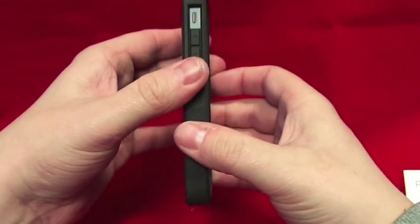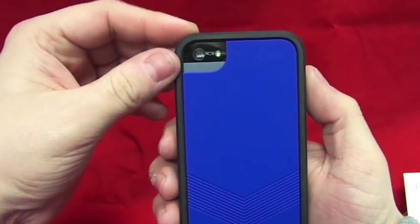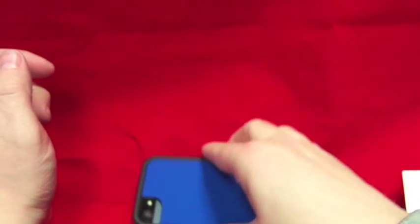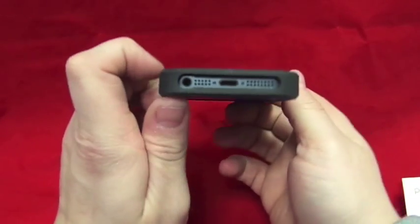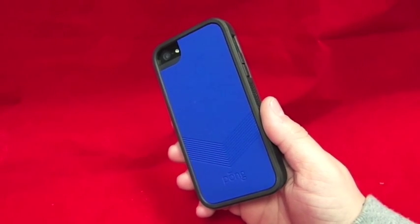It feels nice and tough - it's all rubber. There's access to the mute button, very easy to get to. You've got the up and down volume buttons which press very nicely. Obviously you've got access to the camera. It's got a rubbery feel on the back as well with the logo, and rubber grips down the side, so it's a nice case to hold. There's a nice lip so when it goes face down you don't have to worry about anything directly on your screen. You've got the power button there, and at the bottom access to your headphone jack, mic, speaker, and lightning adapter.